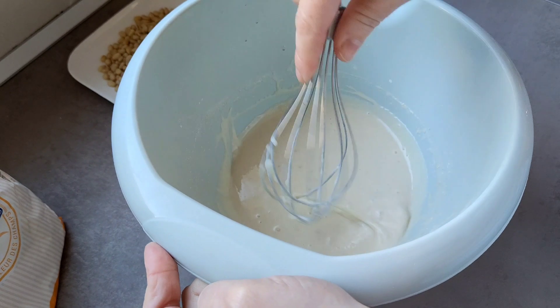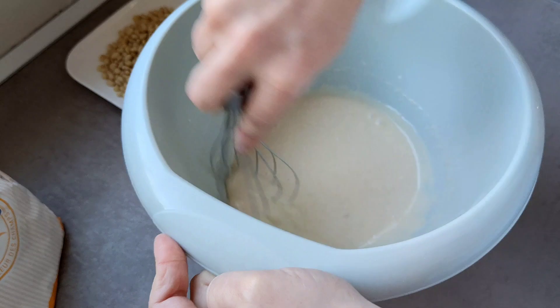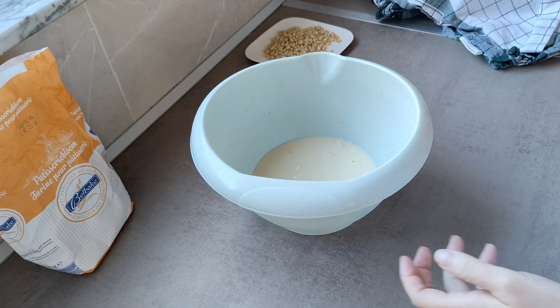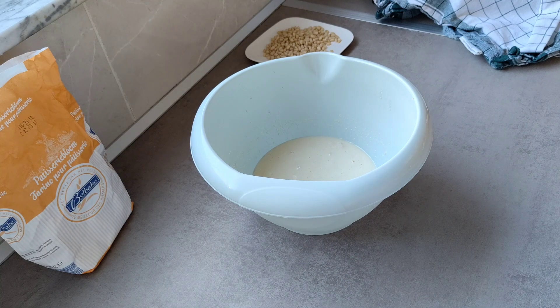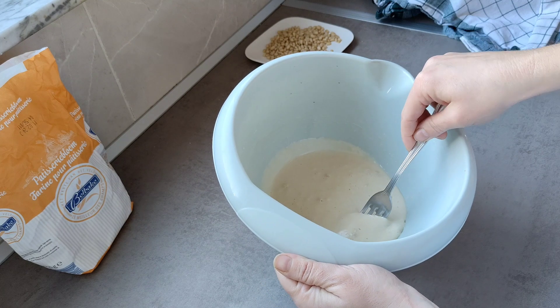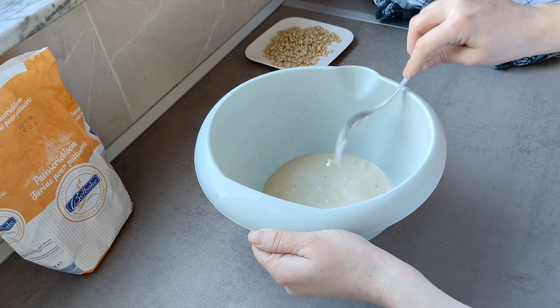Voy a tapar esto y lo voy a dejar 15 minutos. Y vais a ver en 15 minutos esto cómo está. Ya han pasado 15 minutos, os voy a enseñar un poquito. Esto ya ha empezado a hacer como una crema. Y esto es lo que estamos buscando.